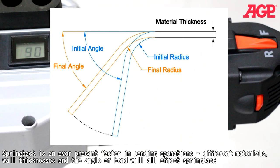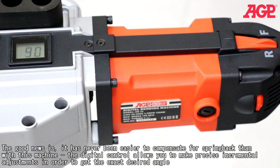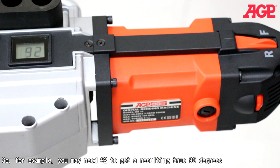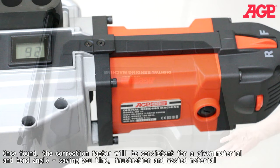Spring back is an ever-present factor in bending operations. Different materials, wall thicknesses, and the angle of bend will all affect spring back. It has programmed-in spring back compensation, but this will sometimes need to be fine-tuned. The digital control allows you to make precise incremental adjustments to get the exact desired angle — for example, you may need to set 92 degrees to get a resulting 90 degrees. Once found, the correction factor will be consistent for a given material and bend angle, saving you time, frustration, and wasted material.